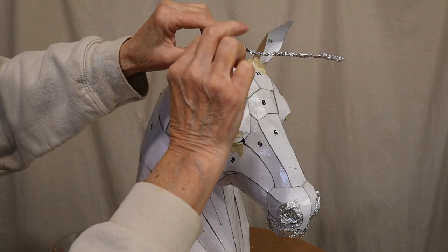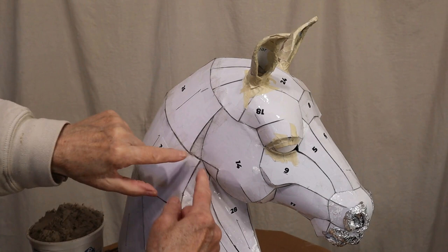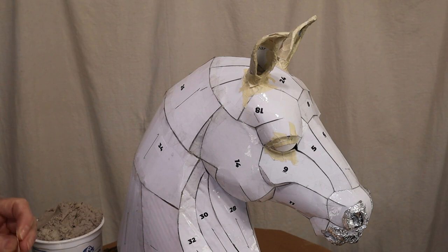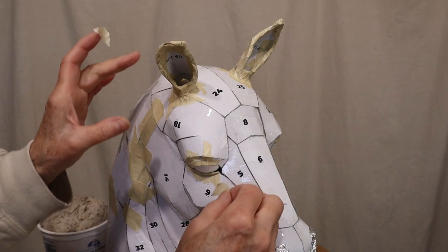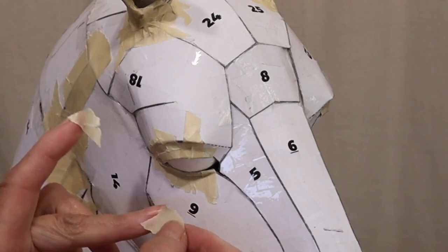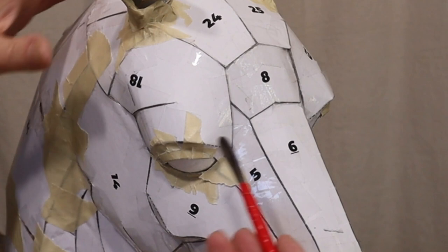That'll give it a nicer, thicker look when it's covered with paper mache. There are also a few areas, like right here, where a lot of pieces come together and there's a lot of plastic tape on there. So I'm just going to cover those areas with some masking tape. I'm also going to put a very small piece of masking tape right over that kind of triangle at the corner of his eye.